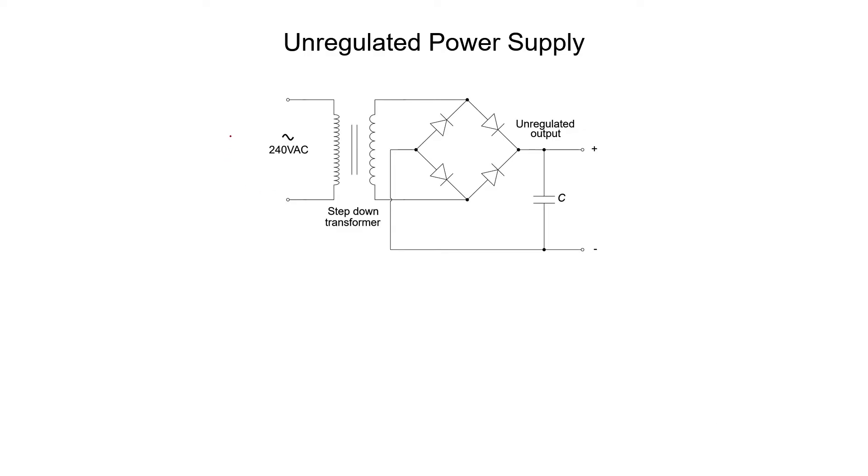You start with some AC voltage. In this example we can imagine that we have 240 volts AC coming from the mains. We then have a transformer followed by a rectifier circuit. We might have a capacitor or some other elements in order to do some smoothing of the rectified signal. The main purpose overall of the power supply is to convert AC from the mains into a DC voltage that we can actually use in our circuits.